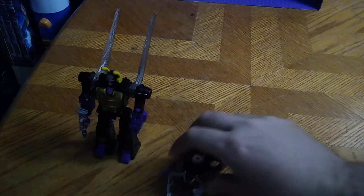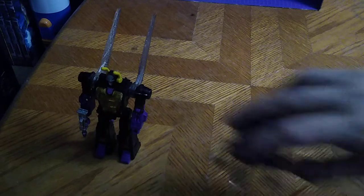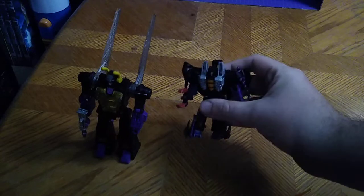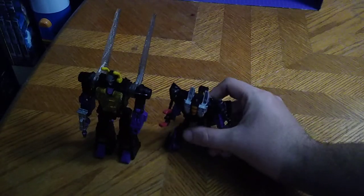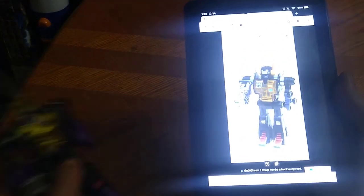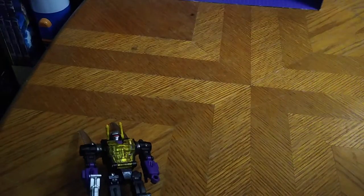Transformers Generations, Transformers on Adventure Shrapnel — why not? And the only G1 Insecticon I own: Bombshell. With another Legacy Deluxe class, here is Core class Sky Warp with my custom Null Rays. Now we're going to look at the comparison on my tablet. Here he is next to Generation 1 Kickback, and it's precious — G1-y precious.